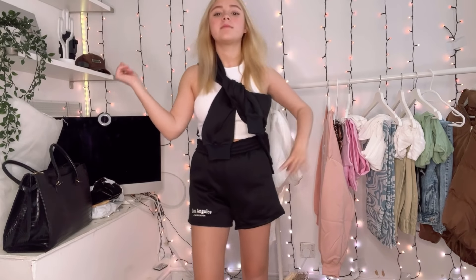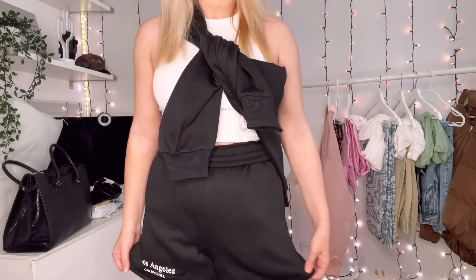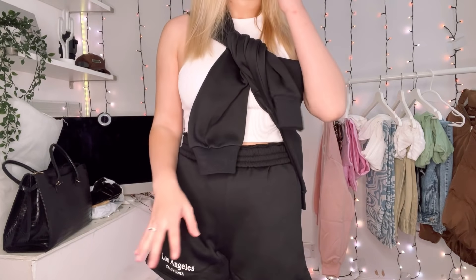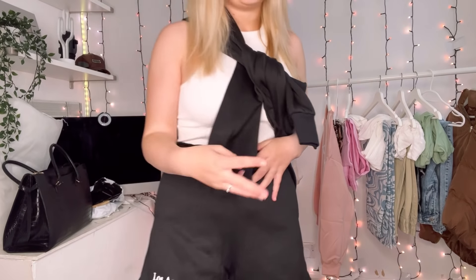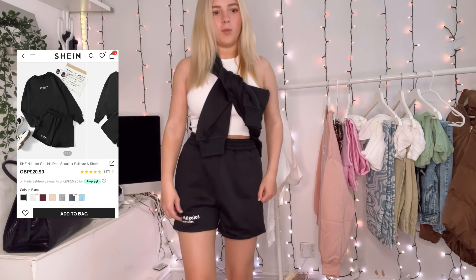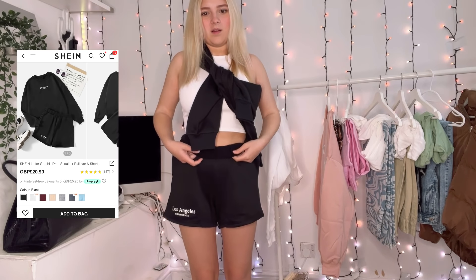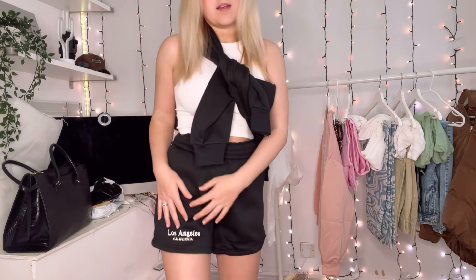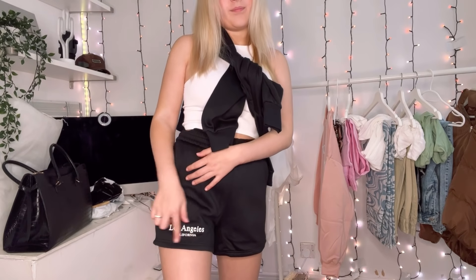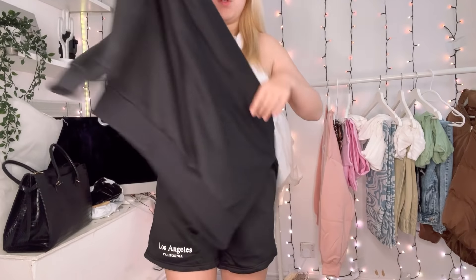So this is the first outfit. This would look absolutely amazing with black and white Jordans — that would just make the full outfit. It's three pieces but bought in two. These are black dragon shorts — they're quite long. I've folded them up once; you can't fold them again or it looks a bit weird. They just say 'Los Angeles, California.' I can hear Peg barking — she does it every video! And then the jumper is actually matching.